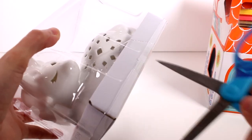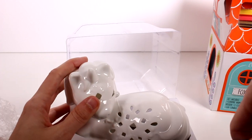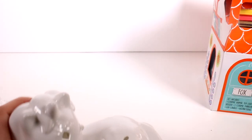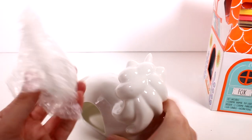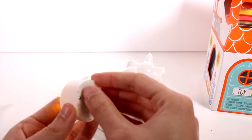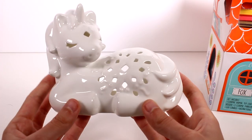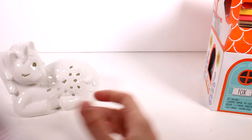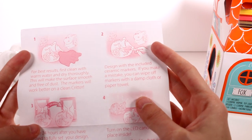She's also secured in here even further. She is fragile, so be careful. In the back it's open so you can put your candle in. It's not a real candle by the way — it's just one of those LED candles. This is what she looks like — she's very beautiful, I'm very excited to get this colored. I kind of low-key like it without the color on it, but we've got to color it for the sake of the video. The instructions say: for best results clean with warm water and dry, then design with the ceramic markers.